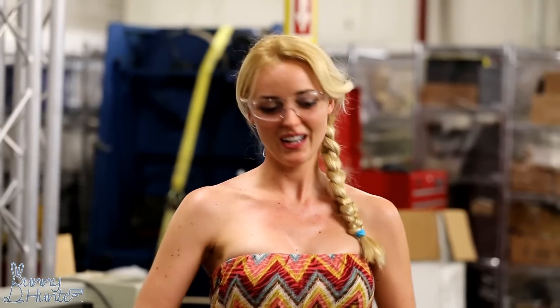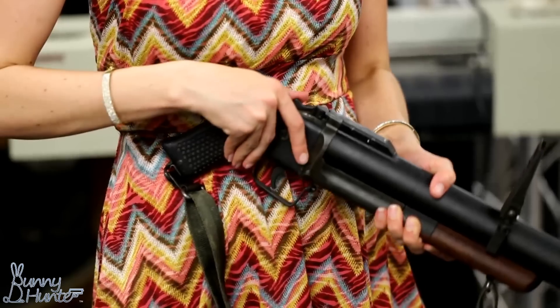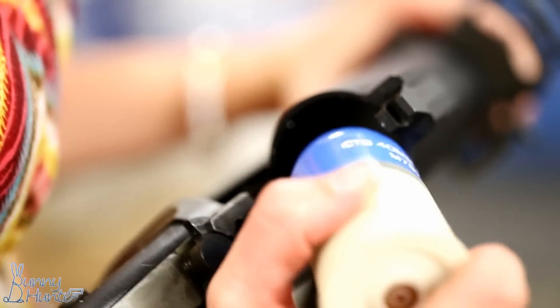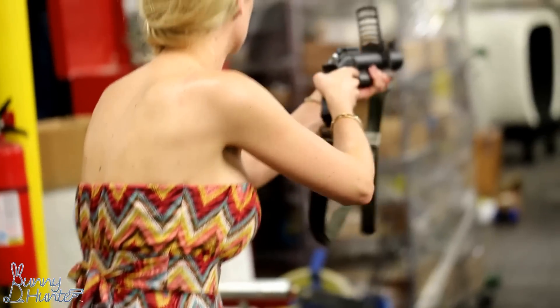Hey y'all, today I'm shooting a Vietnam vintage M79 grenade launcher. This one's special because it has a pistol grip. Fire in the hole!